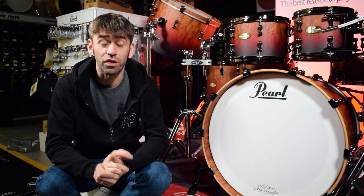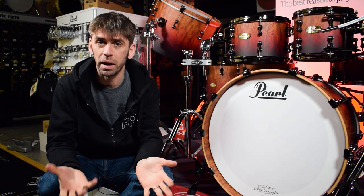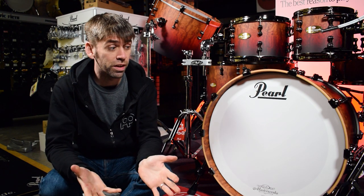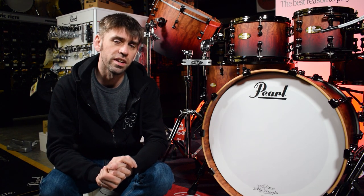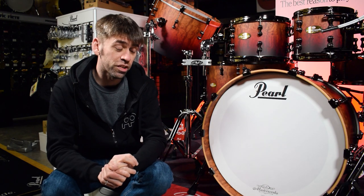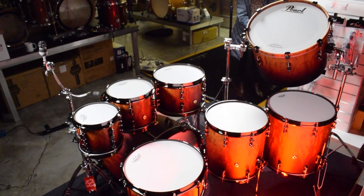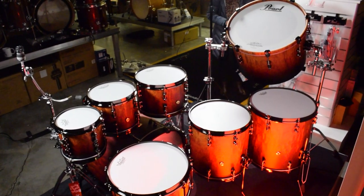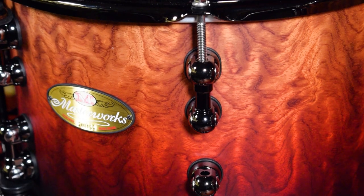We have something extraordinary to show you today. This is a custom spec kit a great customer of ours has put together and it's maybe the nicest drum kit I've ever laid eyes on — it's exceptional. This is a Pearl Masterworks, a seven or eight piece drum kit in an incredible finish called Satin Sunrise Fade.